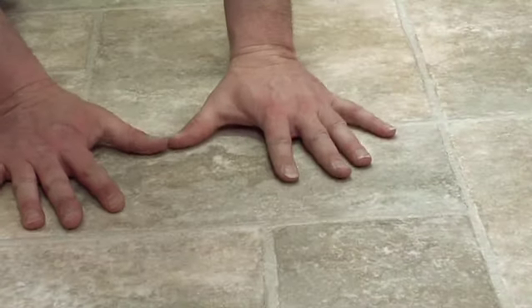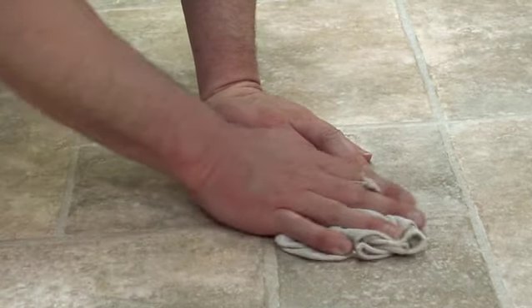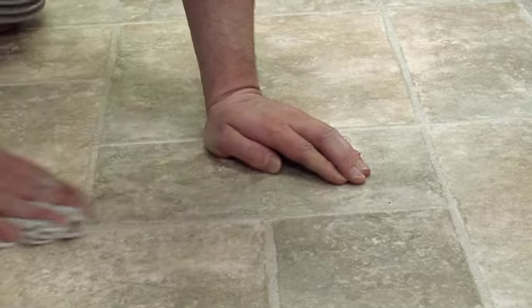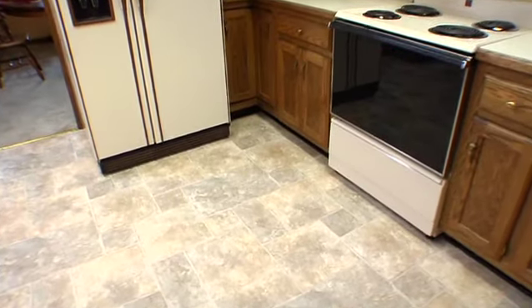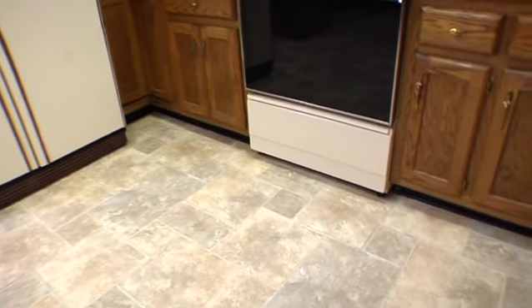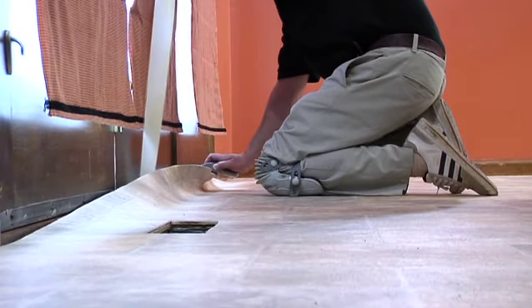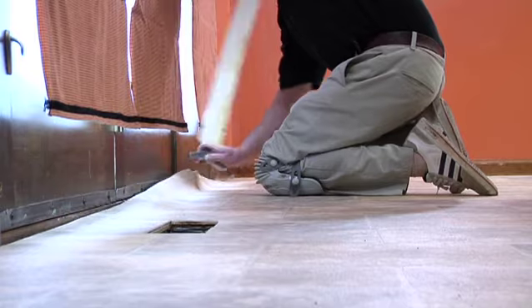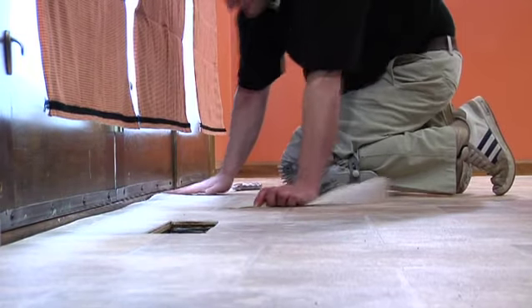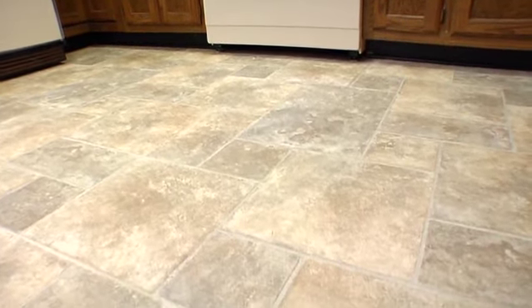Creases or dents can be removed by applying heat either by the palm of your hand or by applying a clean white towel over the affected area and applying low to medium heat with a hair dryer. Wrinkles may occur in loose lay installation where the floor was taped next to a transition strip or other taped area. To correct, gently lift from the tape and push out the fullness. If necessary, trim material and use a new piece of tape to re-adhere the flooring. If rolling traffic creates wrinkles in a loose lay area, you will need to correct by using the full spread installation method.